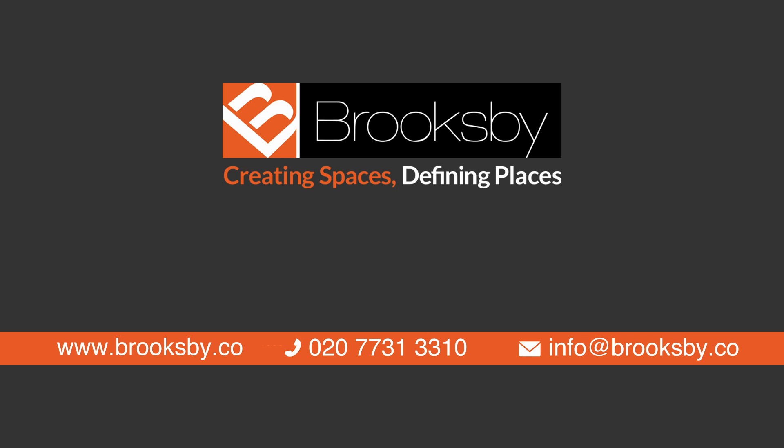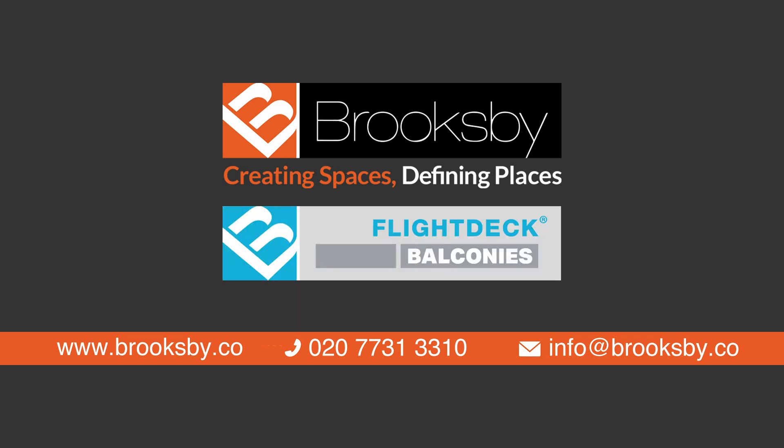Brooksby Projects — creating spaces, defining places.